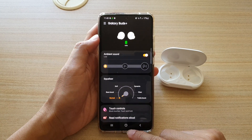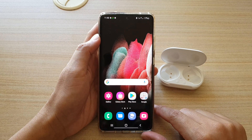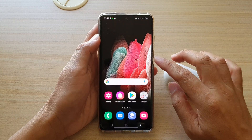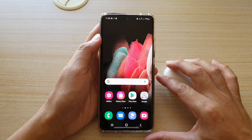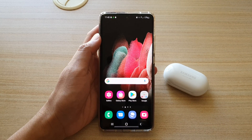And that's it. Finally, you can tap on the home key to go back to your home screen. That's how you can pair or connect with your Galaxy Buds Plus on your Samsung Galaxy S21 series. Thank you for watching this video — please subscribe to my channel for more videos.